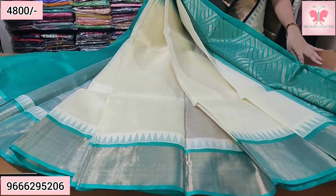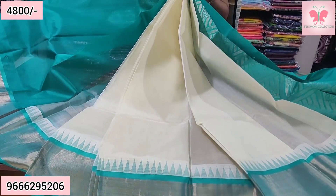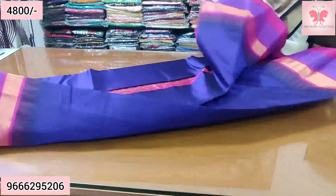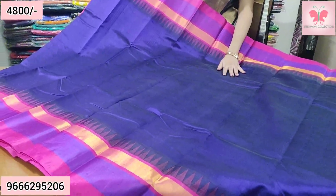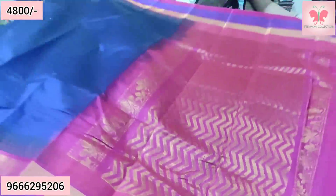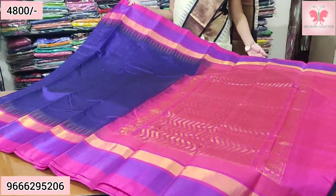Temple border, both sides, cutty border, gold. Contrast blouse. Sari price ₹4,800. Blue with pink — this is the border, a different shade, very dark blue. Contrast corners.